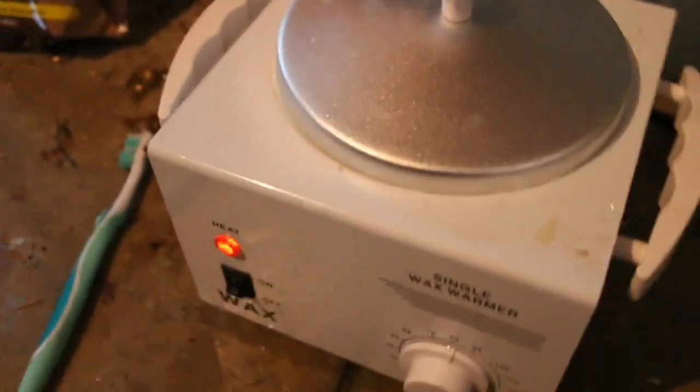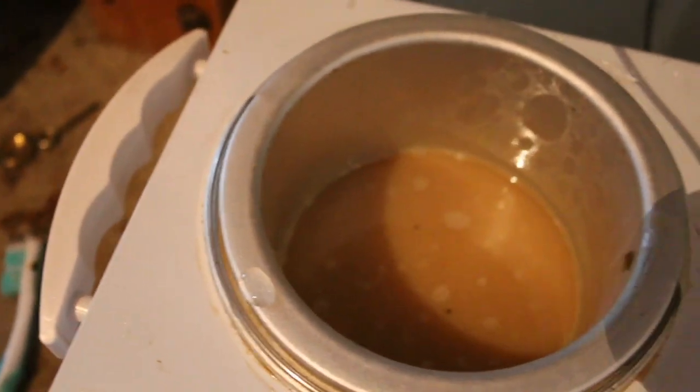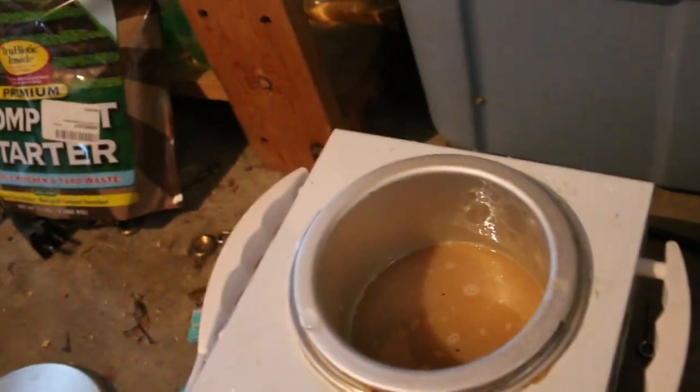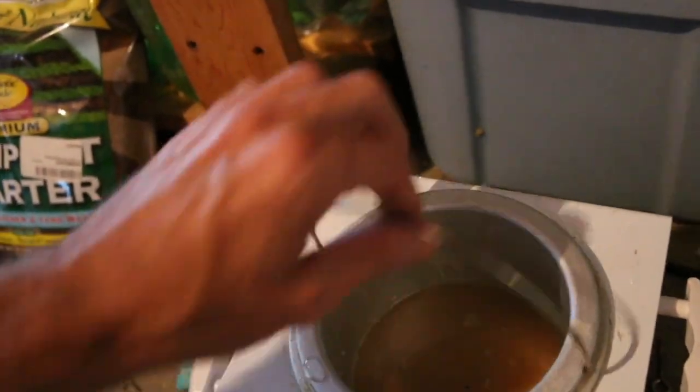We're gonna start putting the shield together finally. I think I might have enough glue to do a whole shield, so let's find out. Here's our wax warmer and I've added some of the glue chunks in there that are dissolved up now, just a very tiny little bit of water — not much at all really. It seems to be a pretty good consistency. It's definitely sticky, this stuff works. It's just ready to go — smells delicious.